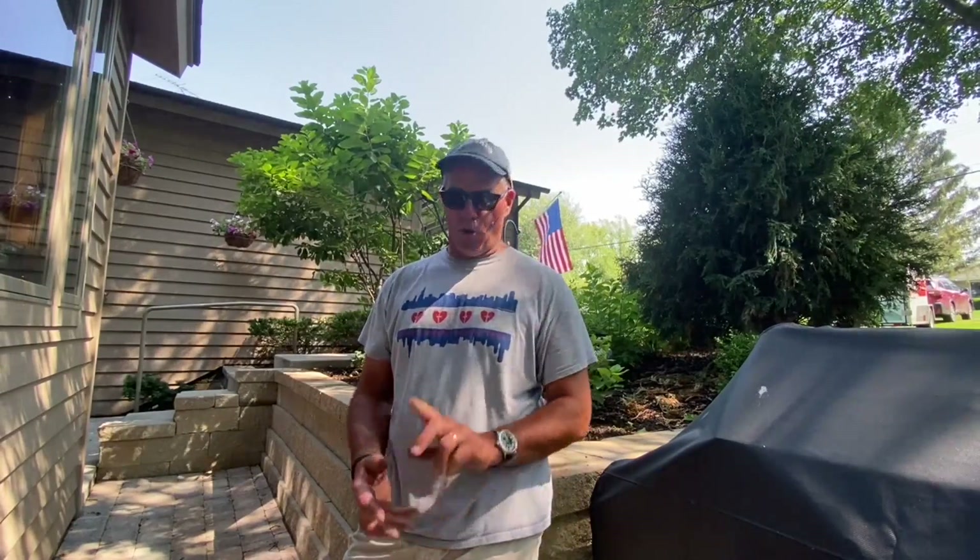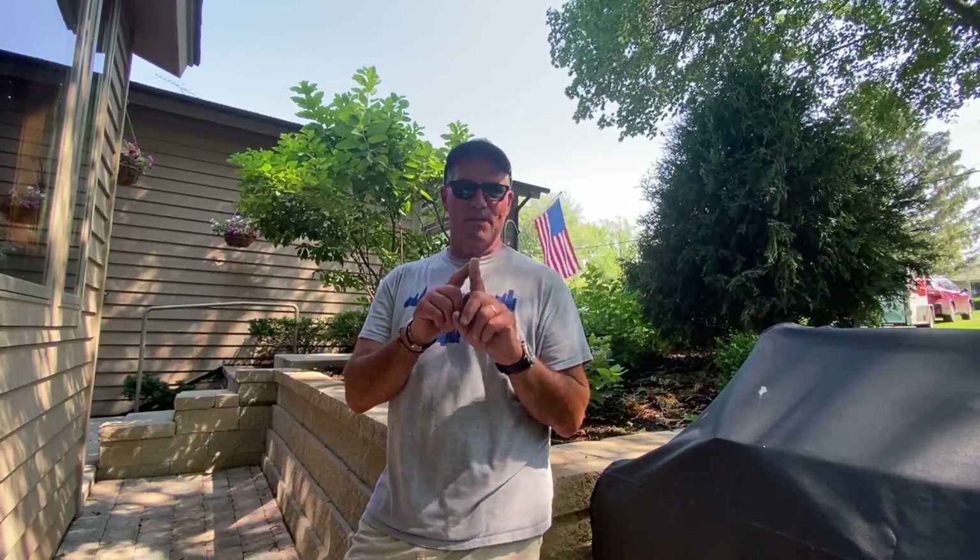Here we are in July, and if your yard is looking anything like mine, it really is greening up and everything is bursting. But everything also needs a little bit of a trim. I've actually started to trim some of the bushes and the plants around our home, and I have a little slice in my finger to prove it.